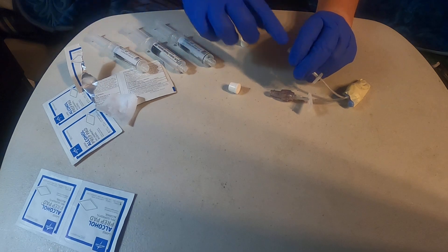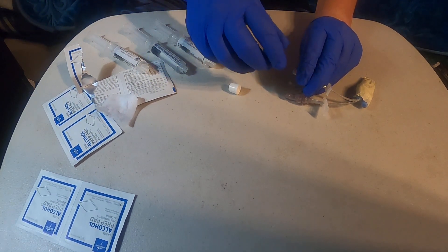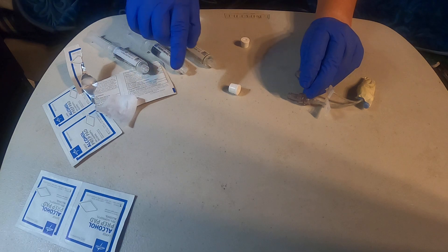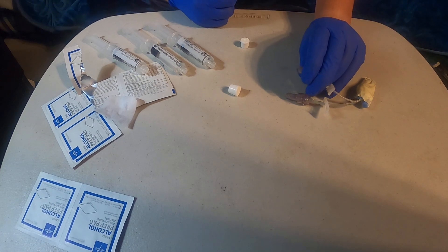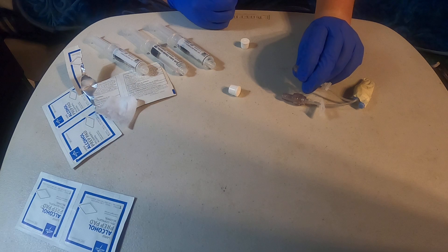Now, there are different ways to do this. Certain hospitals have vacutainers that attach to the bottom of this, and you have your tubes — you just puncture it in and the negative pressure in the tube pulls all the blood out by itself. Certain hospitals will require you to just pull it with the syringe because they feel the syringe will not damage the vein or the PICC line.